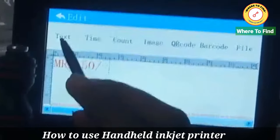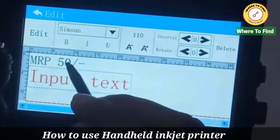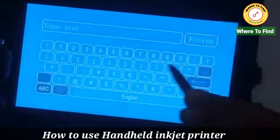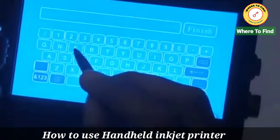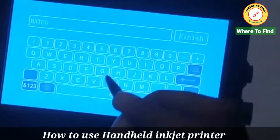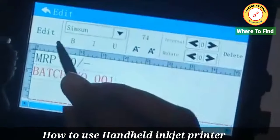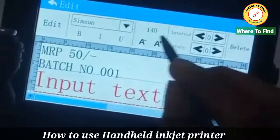Second line — back from here, I have another text field. I will place the text again and check — set to 74. Here I will give the text. Let's say, Batch Number. Zoom it. That is 001. Finish. Batch number is set.